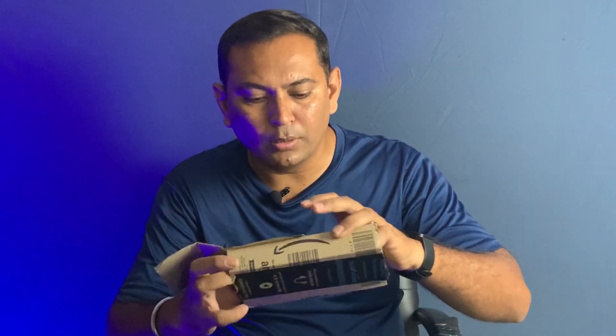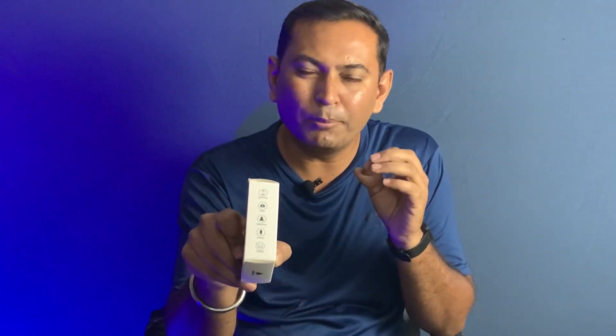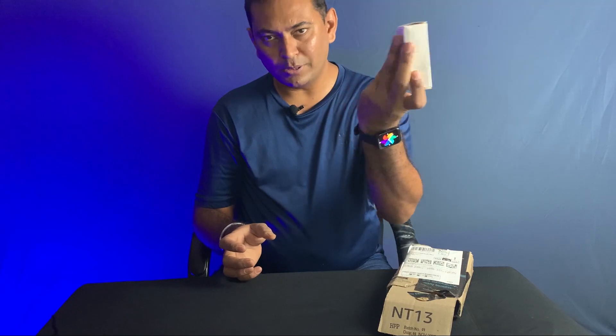So let's unbox it and I will show you the main product. This is the Amazon box, but the main box is this smaller one. Guys, this is the mic box and it is very small. This is the Maono company. You can see here all the connectivity options — you can use it with a phone, camera, or laptop. You can directly connect with a 3.5mm jack. The model number is AU400.